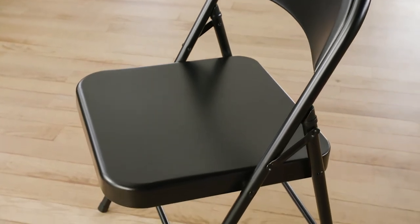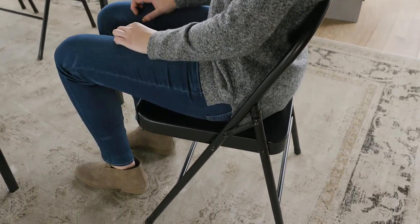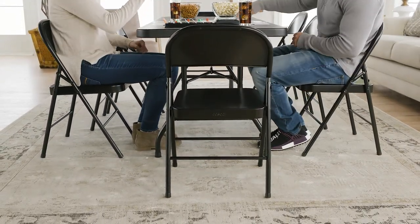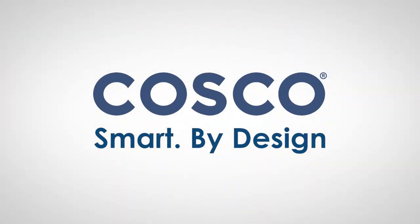The all-steel folding chair features a nice black finish. Its contoured seat back creates comfort for the individual while seated. Featuring a one-year limited warranty, this chair is a good option for any event. Costco — smart by design.